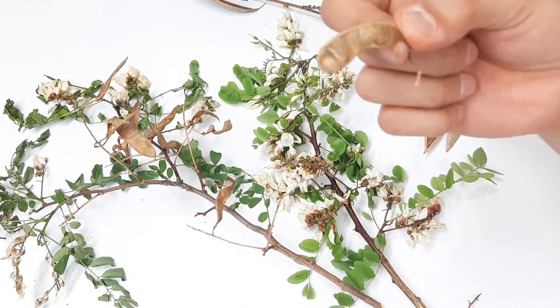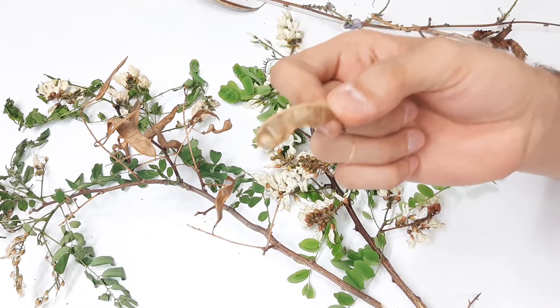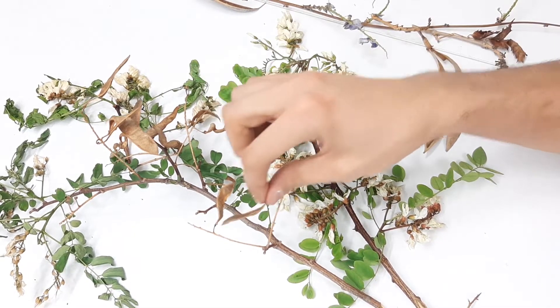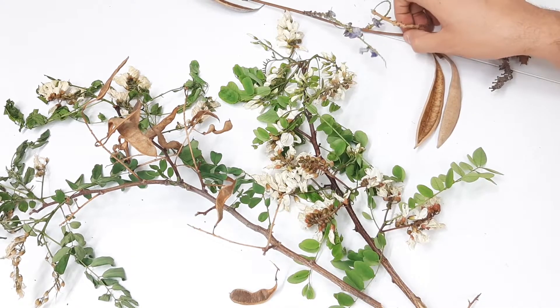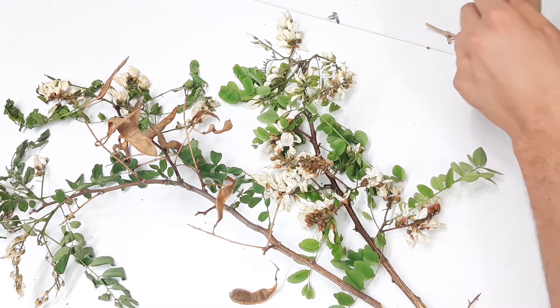It's a peel-like pod which seeds are inside. Each fruit usually contains four to eight seeds. I also have here a branch of purple robe locust.